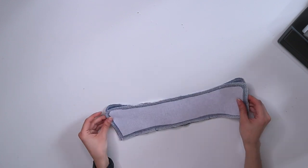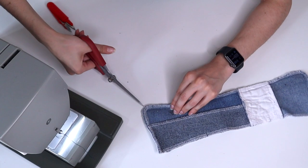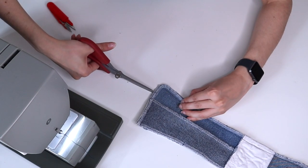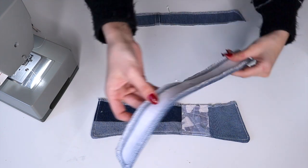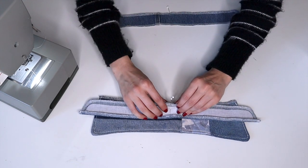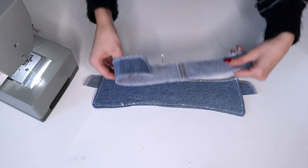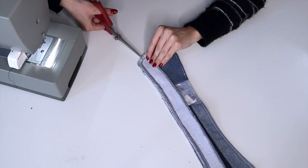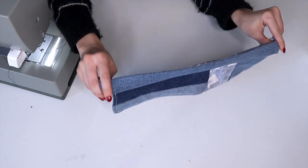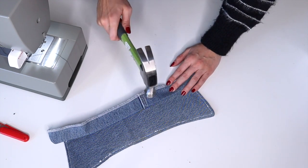With right sides together I pinned and sewed, clipping the edges before turning right side out to help it lay flat. Now I am sewing on the collar stand, lining them up by marking the centers and pinning one collar stand to one side of the collar. I clipped the edges again and turned it right side out. Since the seams are pretty thick I had to use a hammer to flatten out the edge.